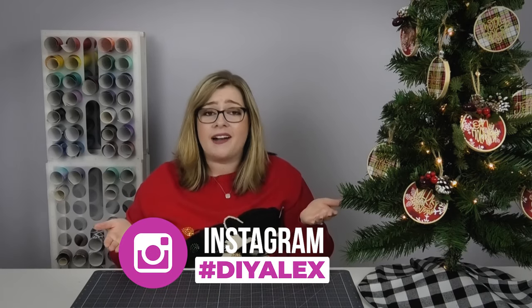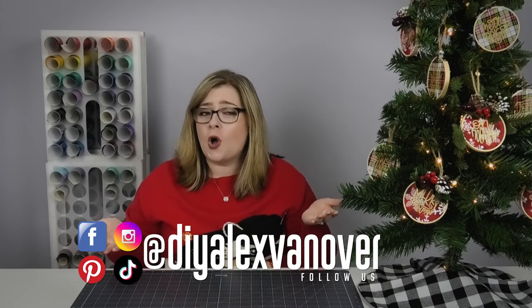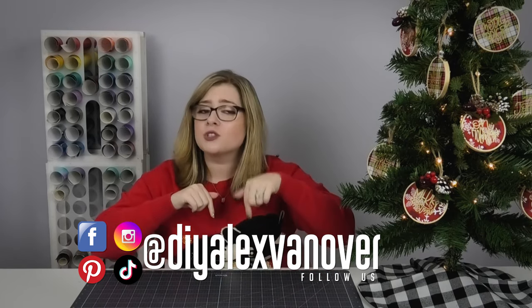Let me know in the comments what your favorite gift idea from this list was, and if you have a favorite idea I didn't mention, please share that too. If you make any of these DIY gifts and share them on Instagram, please use the hashtag DIY Alex. You can find me as DIY Alex Vanover on pretty much all major social platforms — links are in the description. Click here to subscribe to the DIY Alex YouTube channel, ring the bell so you never miss a video — I upload Fridays at 8 p.m. Eastern time. I hope we can craft again soon.